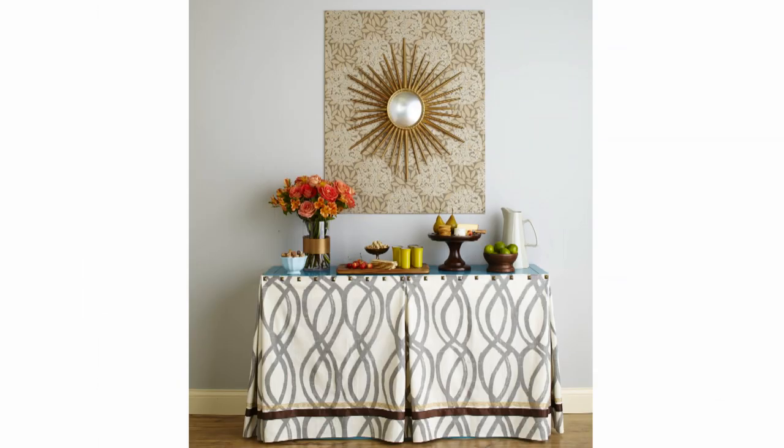Although buffets most often come in handy while you're entertaining, this piece is sure to add style to your home every day.